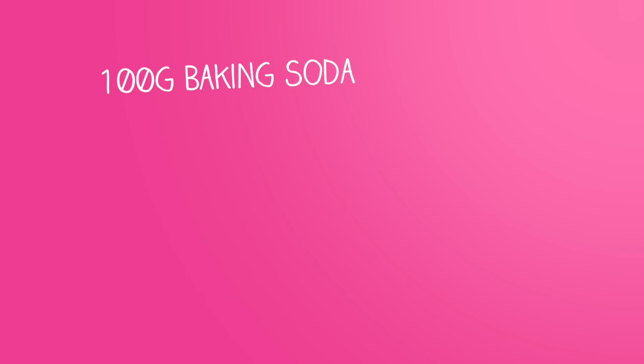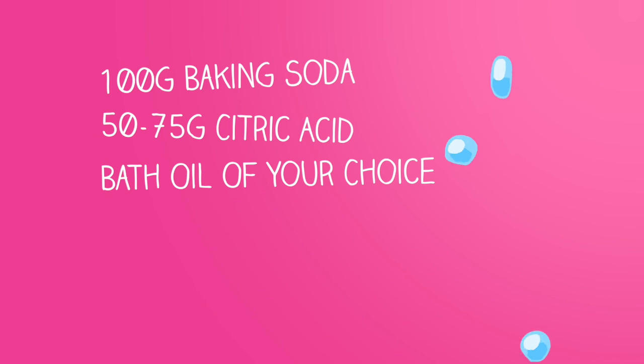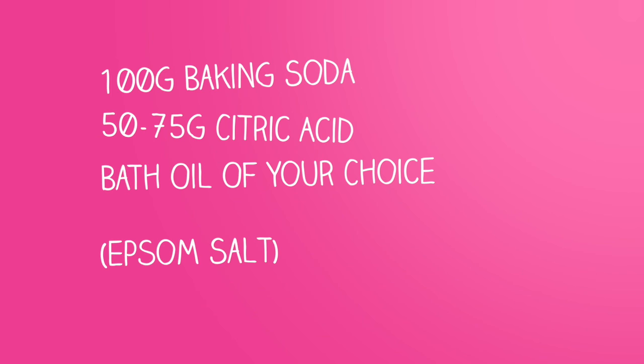You will need a hundred grams of baking soda — not baking powder — 50 to 75 grams of citric acid. More citric acid means more bubbles. And some bath oils. Optionally you can also add Epsom salt, and if your bath bombs don't hold well together you can use cornstarch.